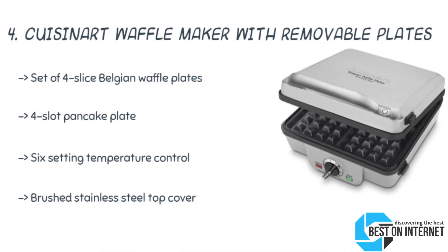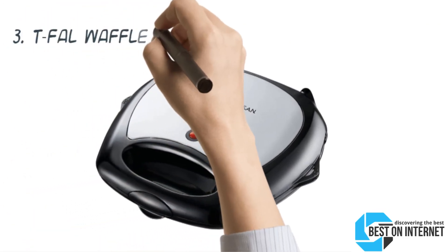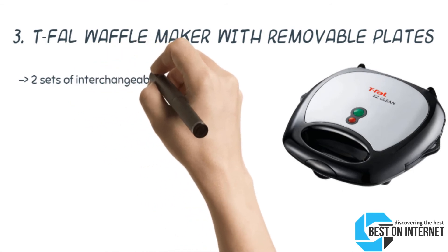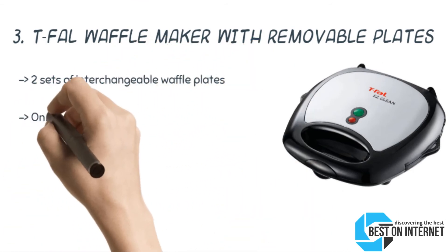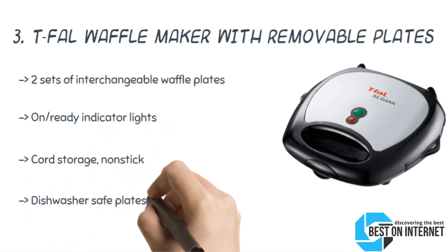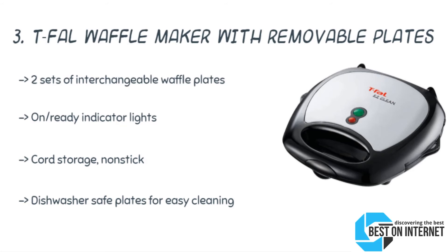The Belgian waffle plates and pancake plates — each of 4 slices and 4 slots respectively — are included. The 3rd product is the Defal Waffle Maker with removable plates. It has 2 sets of interchangeable sandwich and waffle plates. You can make delicious pocket sandwiches using the sandwich plates. For easy and quick cleaning, non-stick and dishwasher-safe plates are used.